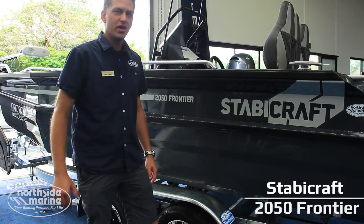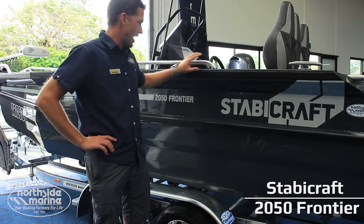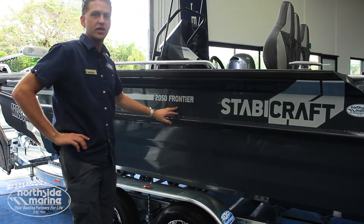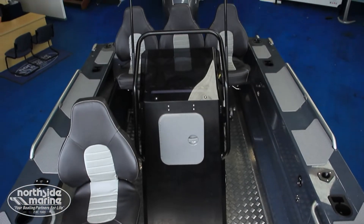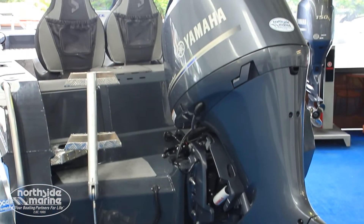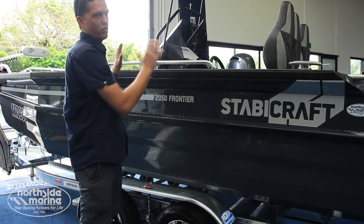Hey everyone, Mark here from Northside Marine. I've got another handover of a really exciting Stabycraft today. This one here is the 2050 Frontier Center Console — 6.2 meters long. We've powered this one with a Yamaha 175 horsepower, and this particular model has just got all the fruit.